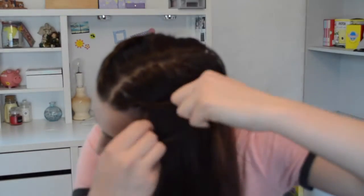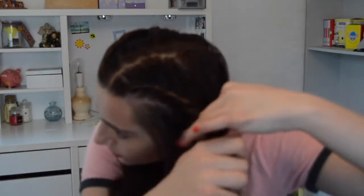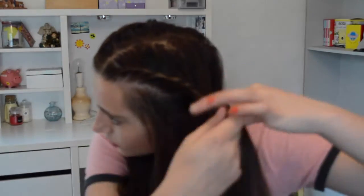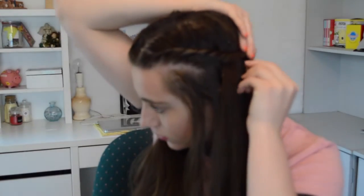Now do the exact same thing on the other side of the hair — just twisting and adding, twisting and adding until you get as far back as you please, then twisting without adding and securing with a bobby pin. This is the finished hairstyle. You can leave it like this with your hair down, or part your hair and put it in pigtails — but this is how I like to wear it. It's a nice classic way to get your hair out of your face and for people not to really notice how long your fringe is.